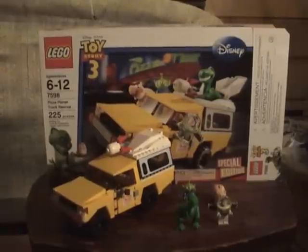Hey guys, welcome to Brickboy. This show will be with you LEGO sets and today we're looking at a Toy Story 3 set! It is ages 6 to 12, set number 7598, it is 225 pieces, and it is 40 bucks — which is insane.